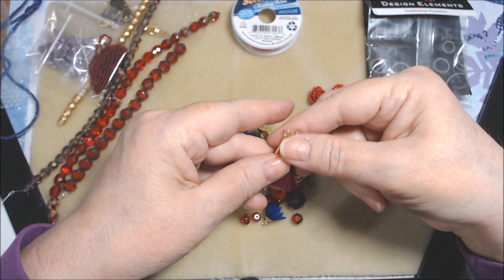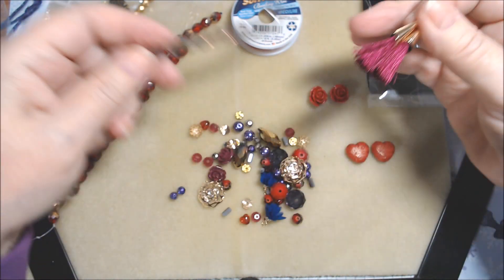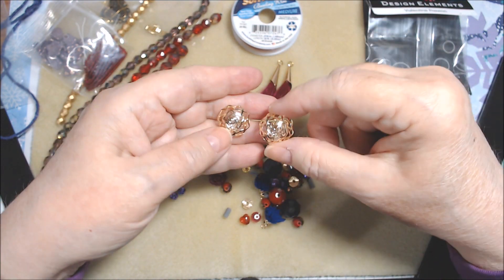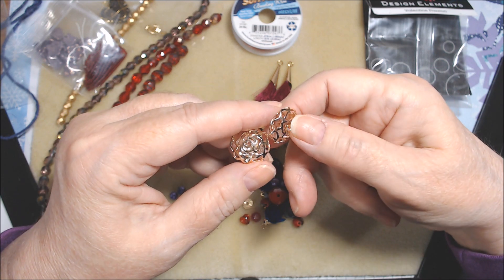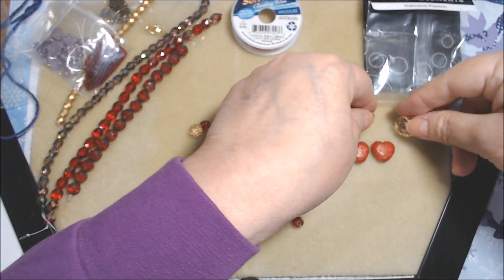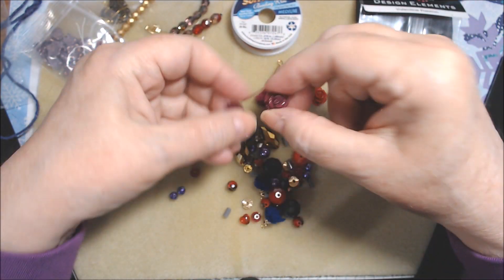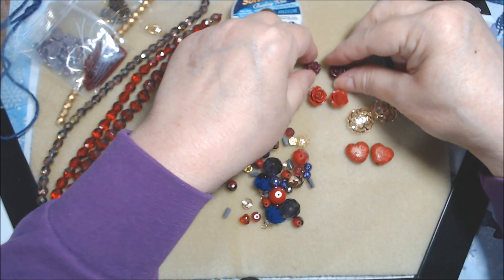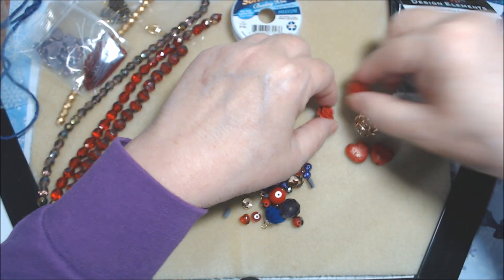We have our tassels — they're a bright purple, not like the amethyst color, more of a sort of magenta. Then we have two hollow roses. They have some hearts on the back and what looks like a crystal in them. Now there are also two darker red smaller roses, which also have the hole going side to side.